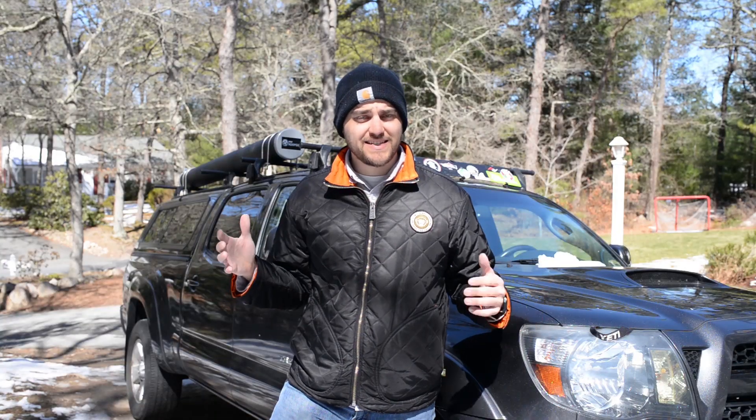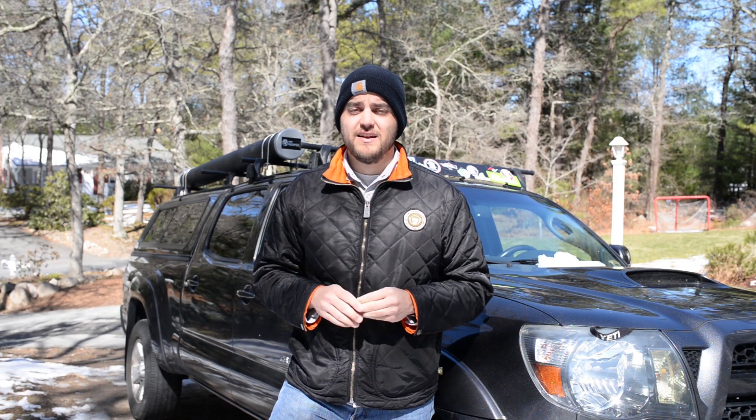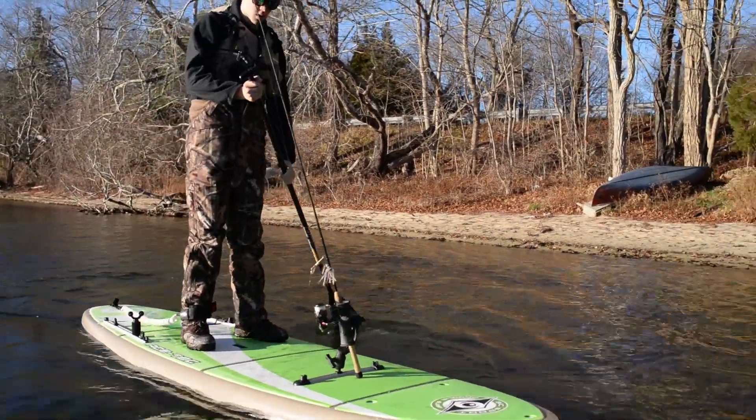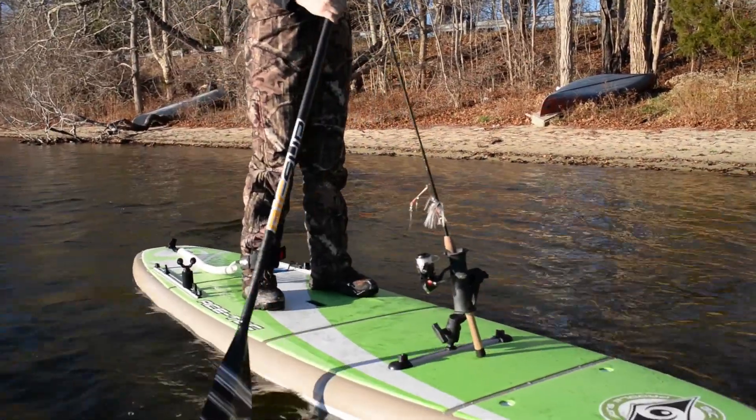Even though this board is very wide and stable at 34 inches wide, this is still a nice smooth tracking, smooth paddling board. The nose has a nice sharp pronounced keel that cuts through the wind and waves and lets you paddle in a straight, smooth, fast line.